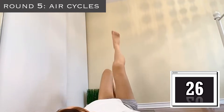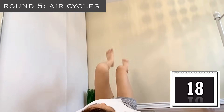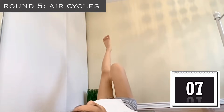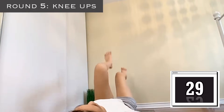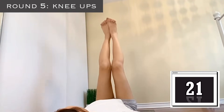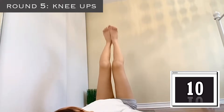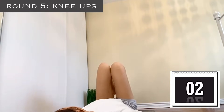Round five! Air cycles — keep going guys, keep your pace, do not loosen up, keep squeezing your knees. Let's finish this workout together. Next exercise is knee ups — I'm really feeling the pain by this point, I want to give up but I didn't, so I want you guys to not give up as well. Keep going. Ten more seconds — 8, 7, 6, 5, 4, 3, 2, 1.